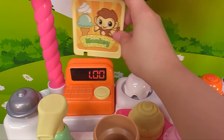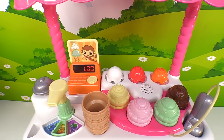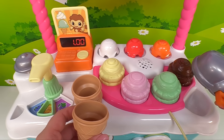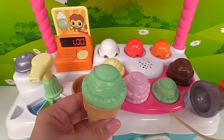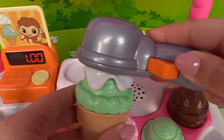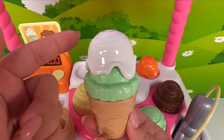Now let's try our next customer — it's Monkey! Monkey would like a cone with one scoop of mint ice cream topped with whipped cream. Say it with me to help remember: cone, mint, cream. Let's scoop it — here's the cone, and now let's grab our magic scooper. Which one was the mint flavor? It's the green one! Let's add it to our ice cream cone. Now we need to add the cream — and this one is the cream. Let's add it to the ice cream. It's Monkey's delicious mint ice cream with cream topping!